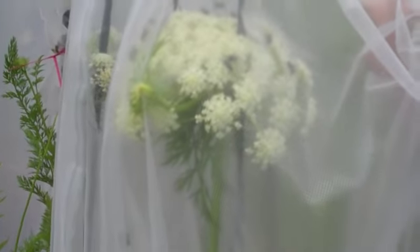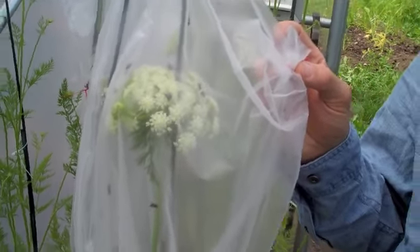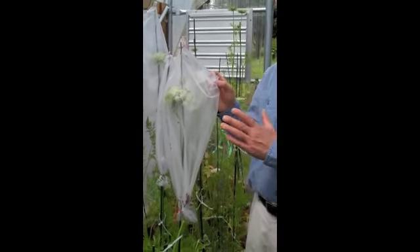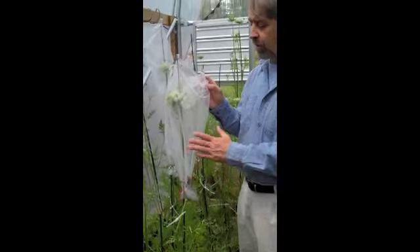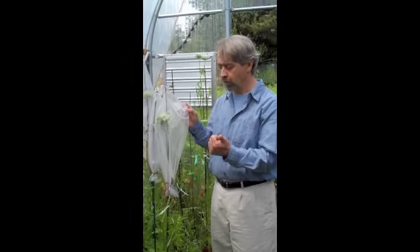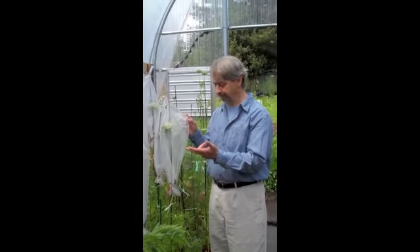which we're going to do when we harvest the seed in July, plant it out in the field, let it go through the winter just like Nash's normal crop does. And then we'll get a snapshot of what the potential genetics of this plant are for good tall strong tops, good flavor, good hardiness, and of course a good healthy carrot.